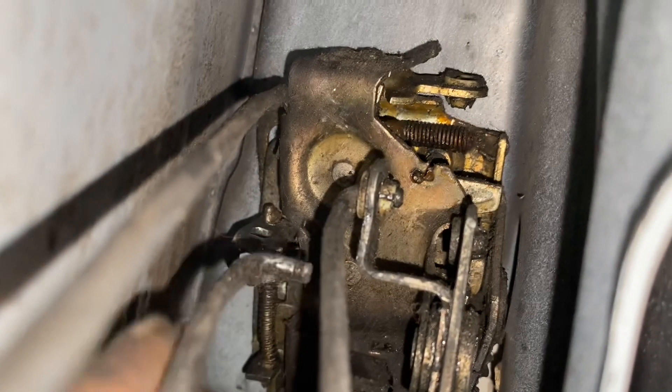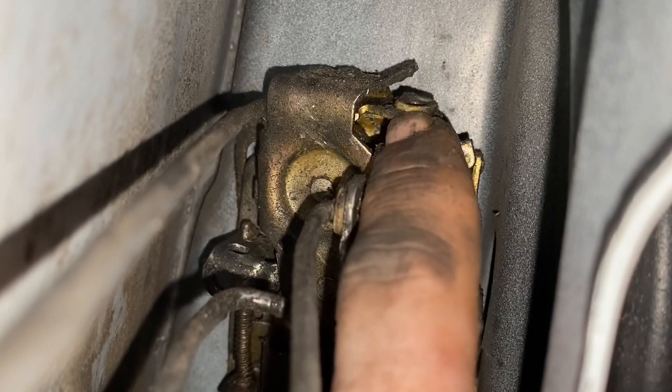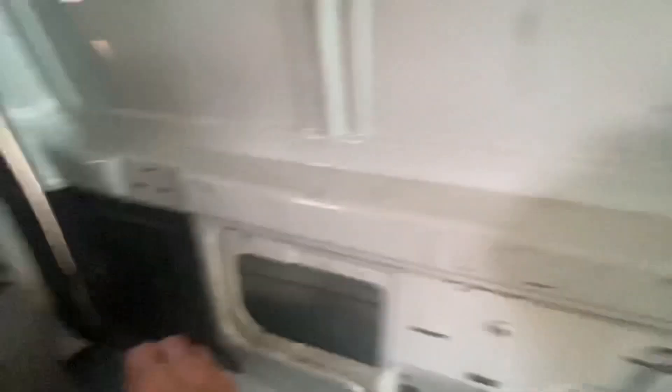Right up here is your lock self-diagnosis. I can see in there better with this. Now I should be able to open it — just to show you. Now we're in the van, we've unlocked it, so if we pull over here.